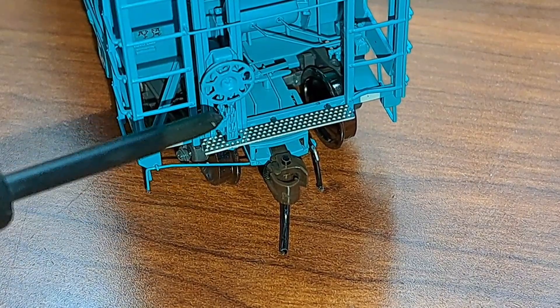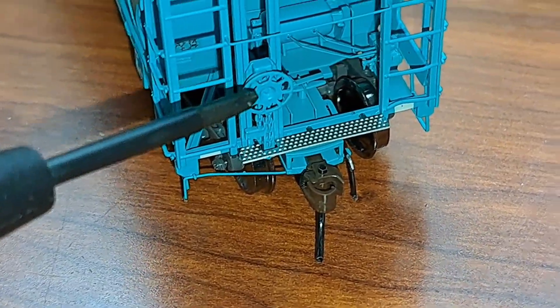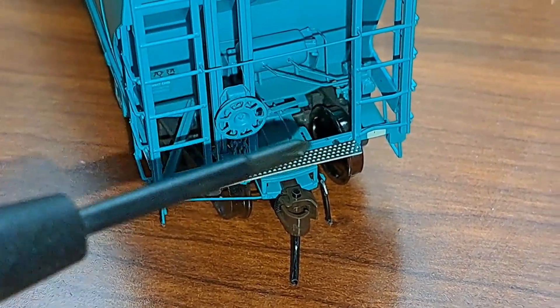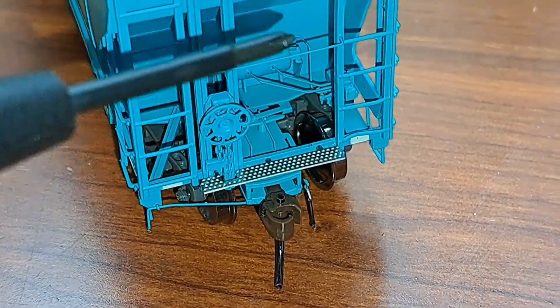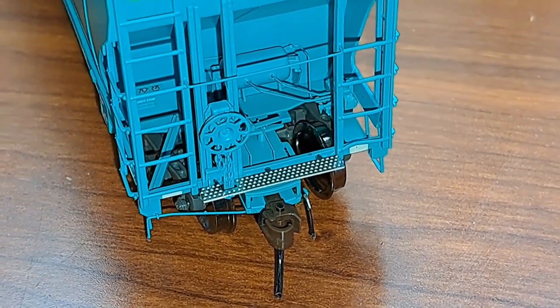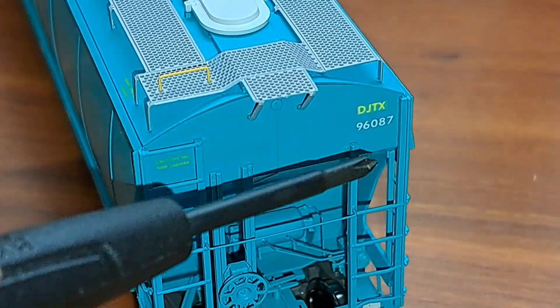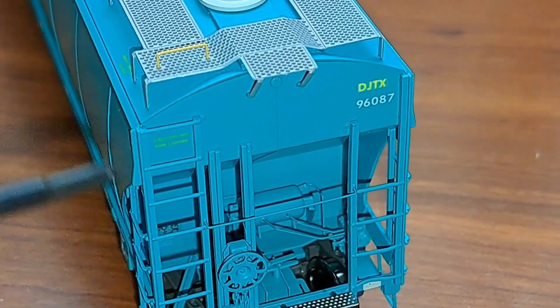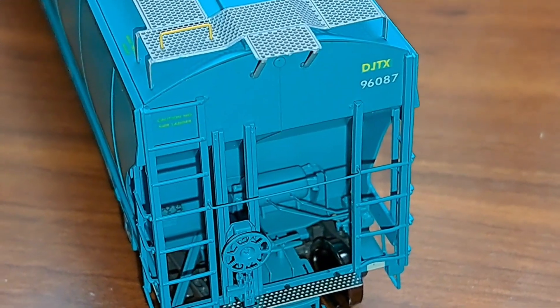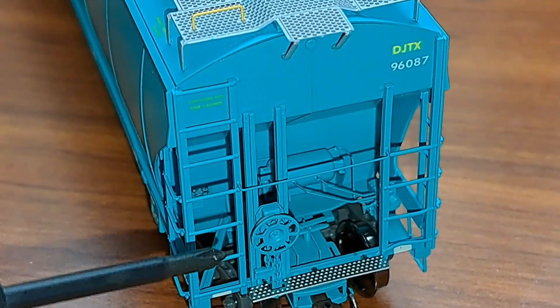Moving up — there's your brake chain and brake wheel right there, looks very nice. You've got a lot of freestanding grab irons here that look really nice as well, all the plumbing for the brake piping in here looks very good. Coming up to the top, the printing and lettering looks very nice. There's your grab iron up top and you've got etch metal walkways going over the top of this car.